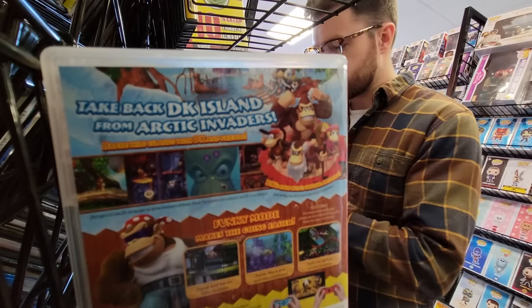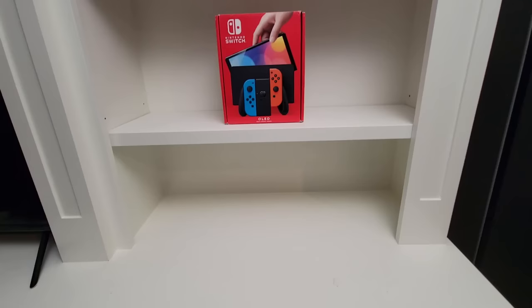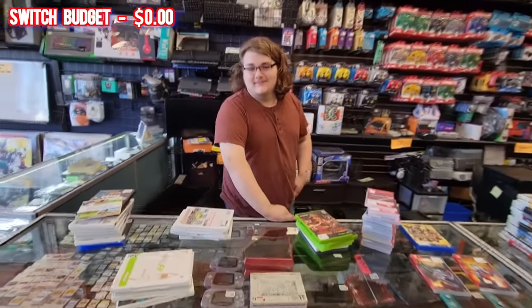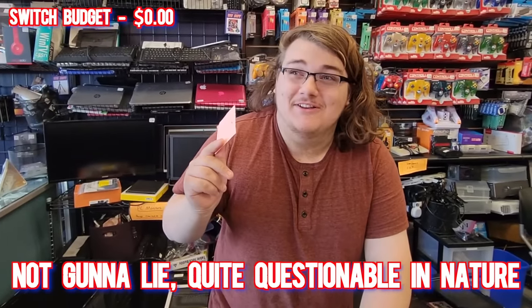Mario Golf and Strikers - I've never had this game and I would love to own that. Marvel Alliance for $37. My goal today is to start to rebuild my Switch collection. The only problem is I don't have any money. I asked if they take IOUs - sure, why not - but I don't want to get them in trouble, so I'm going to go make a little bit of money and come back later.